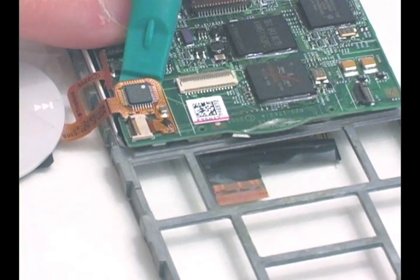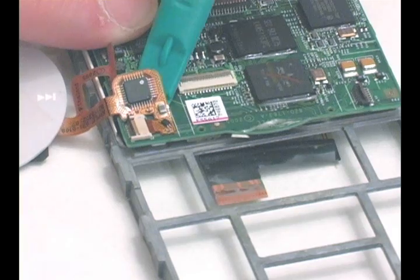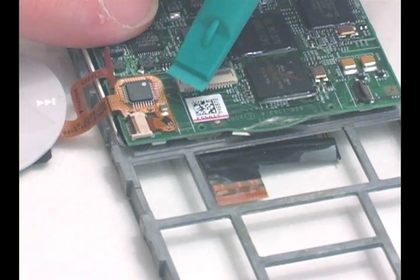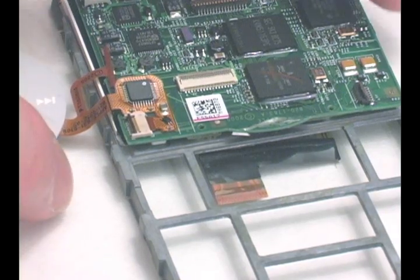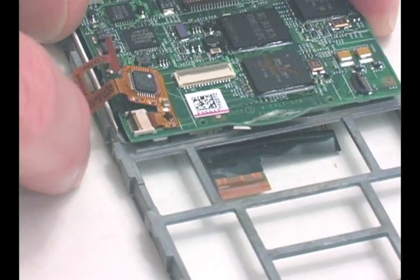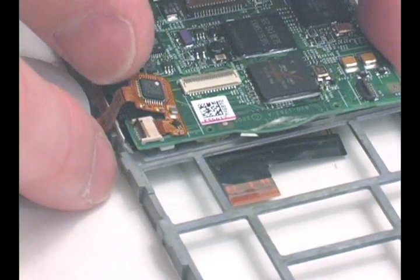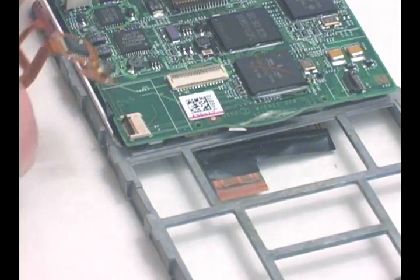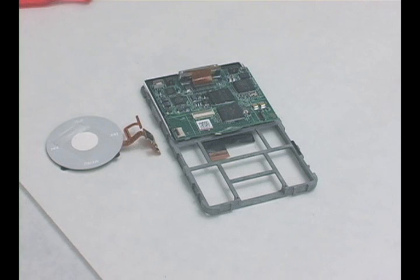Using a plastic tool, pry up the click wheel's electronics from the main board and slide the ribbon cable out of the connector. Insert the new click wheel's ribbon cable into the connector and put the iPod back together.